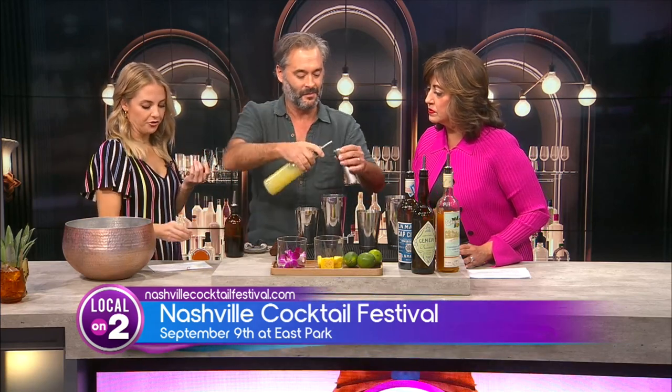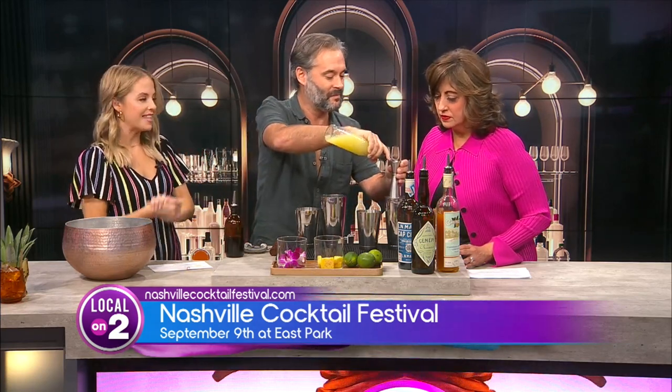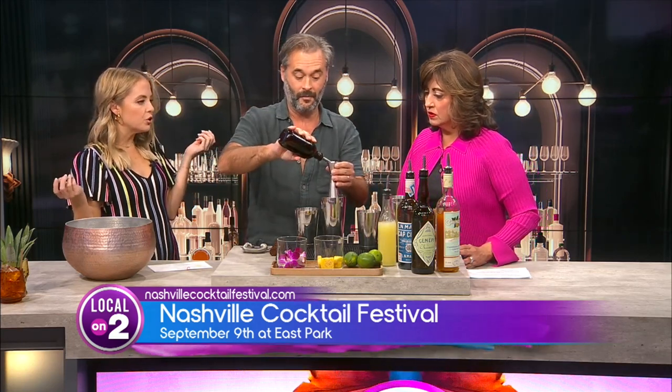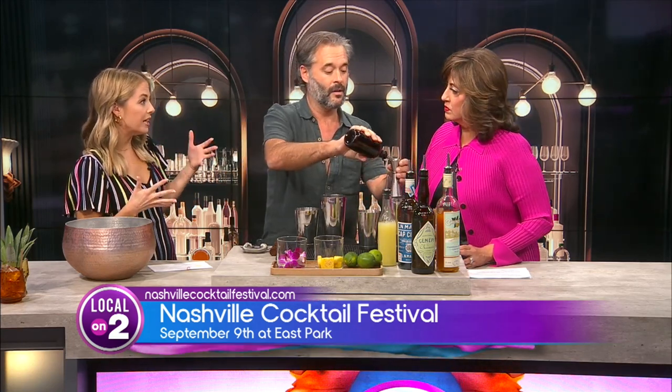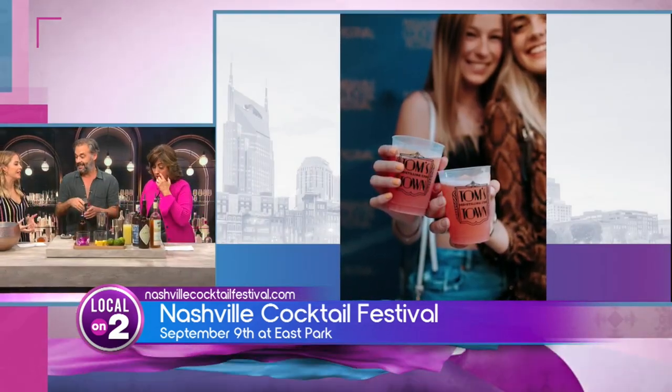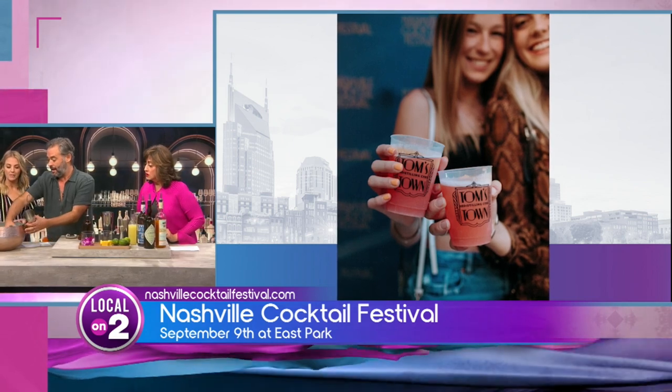I love it. And you know what's the best part about this? The Nashville Cocktail Festival is happening September 9th, next weekend at East Park. The best part is you can sip — it's unlimited. That's 40 vendors. Unlimited sipping and drinking and tasting.